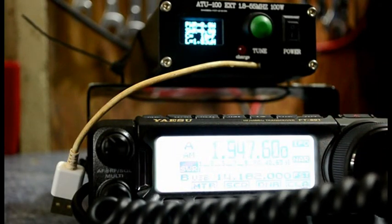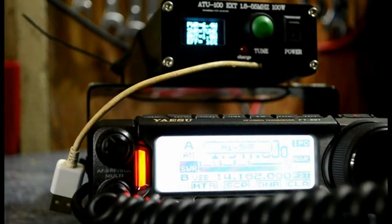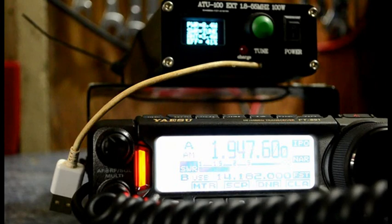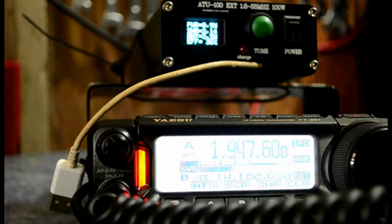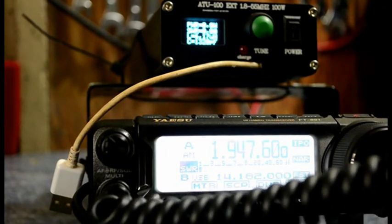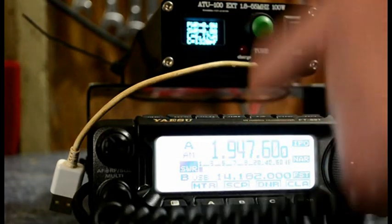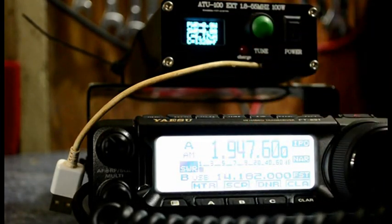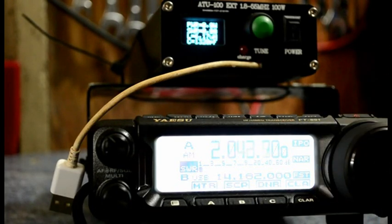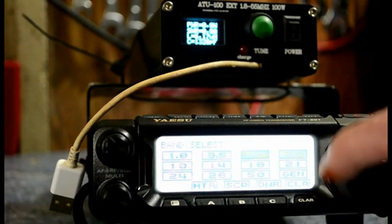Let me try top band. Reset. It's done it — it's 2 to 1, definitely workable. That's on top band, so it's a cracking little radio. That birdie — I think it's from the internal circuits, it's not ideal. This is just for camera — you can hear that tapping, it's all the way across the bands.